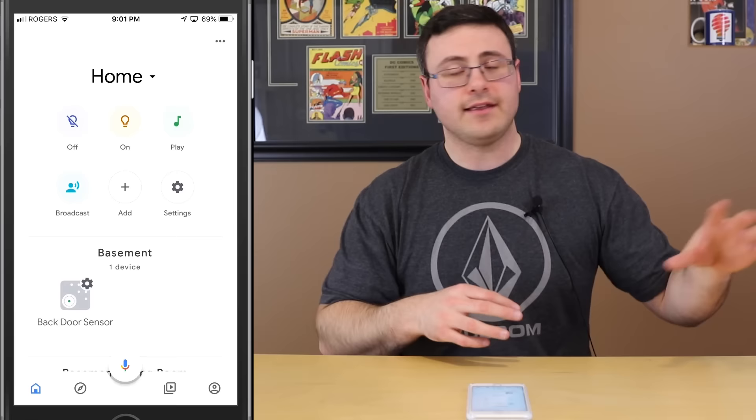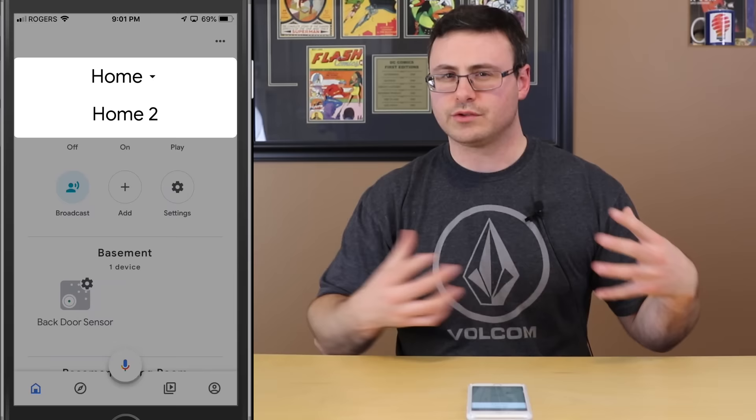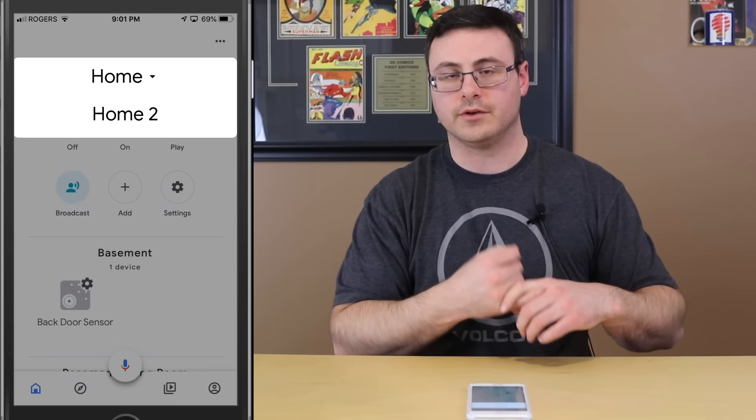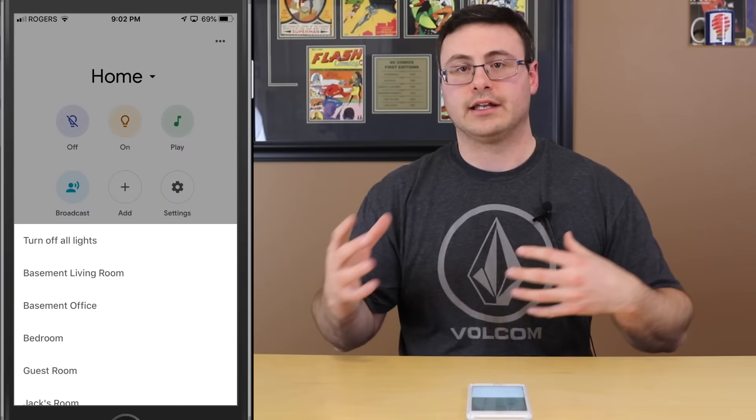Welcome to your Google Home Hub. It has the Google Assistant built in. You can use your voice to get help at a glance — jump-start your day with a personalized routine, just say 'Good morning' for the weather, your calendar, and more. Now I want to show you some of the interface in the application and then move through voice control and different features.